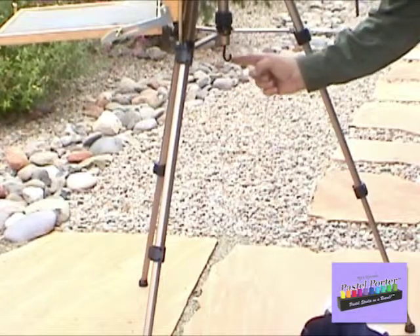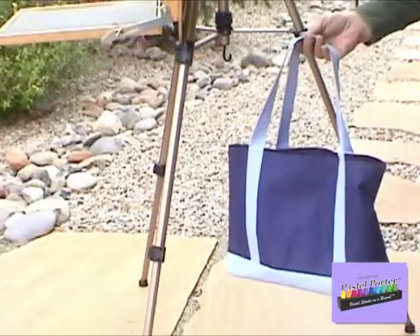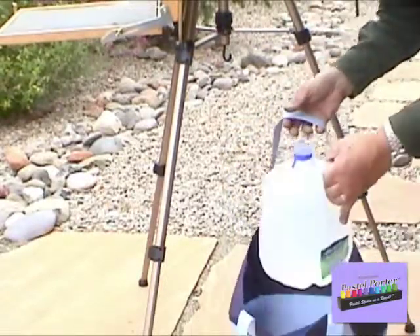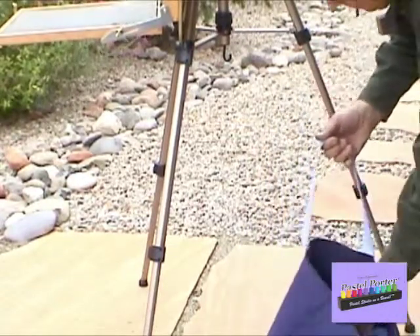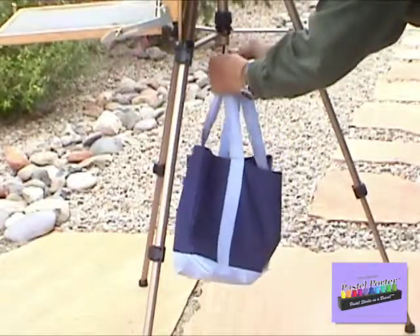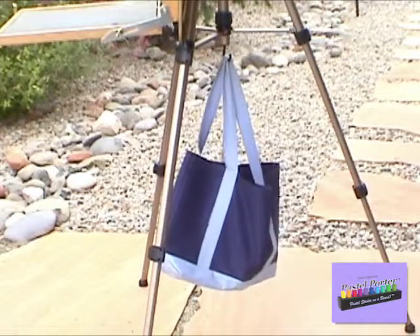In order to increase the stability of your easel, I recommend using the hook provided to hang a weighted bag. The weight should not be over 10 or 12 pounds, which is the approximate weight of a gallon or four quarts of water. One or two good sized stones will also work.